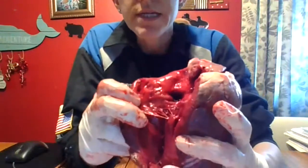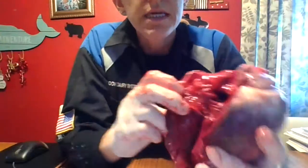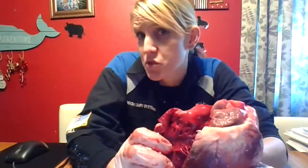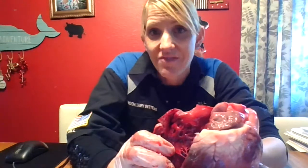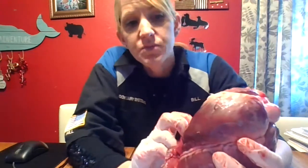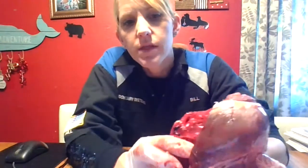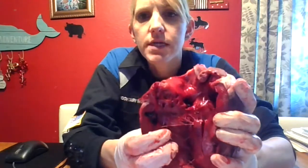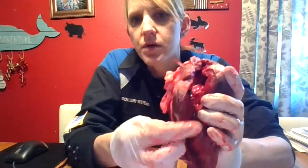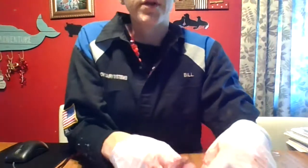See that chordae tendineae? They look like guitar strings — ding, ding, ding. You can play them if you want. That helps to keep the valves in place. The valve that goes between the right atrium and the right ventricle is called the right AV valve, or the tricuspid valve, because there are three cusps. You can see the papillary muscle and chordae tendineae. Look at the thickness of this right ventricle — we'll compare that to the left ventricle later.